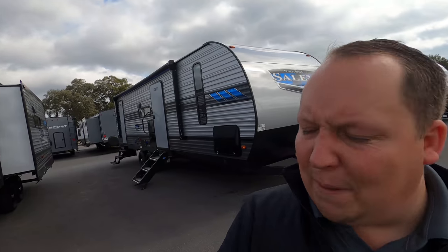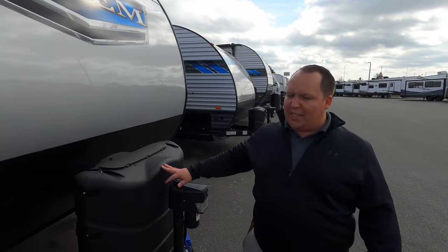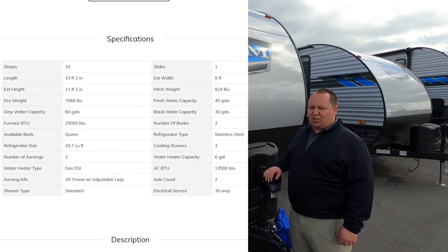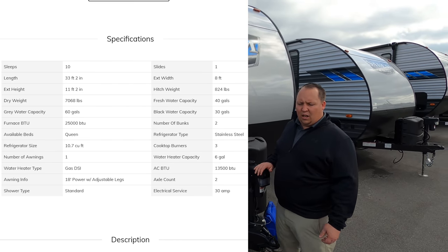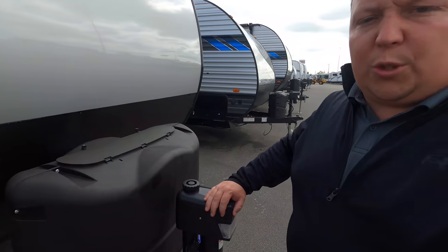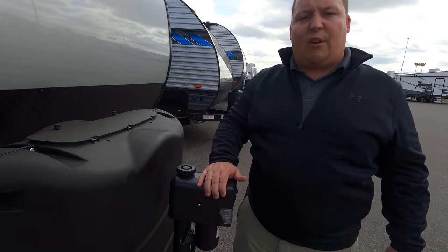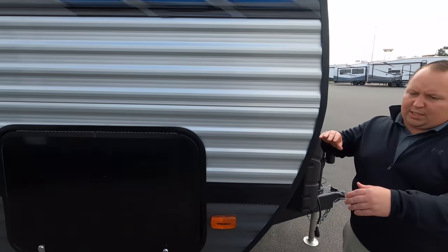This is actually a very popular floor plan, probably one of the number one selling units. The model is the 26 DBUD. The actual tip-to-tip length of this travel trailer is 33 feet 2 inches. Dry weight is 7,068 pounds and tongue weight is 824 pounds. You always want to use weight distribution bars. What I love about this trailer — even though it's entry level — there are a lot of high-end features like this power tongue jack right here, 220-pound propane tanks, and your batteries.